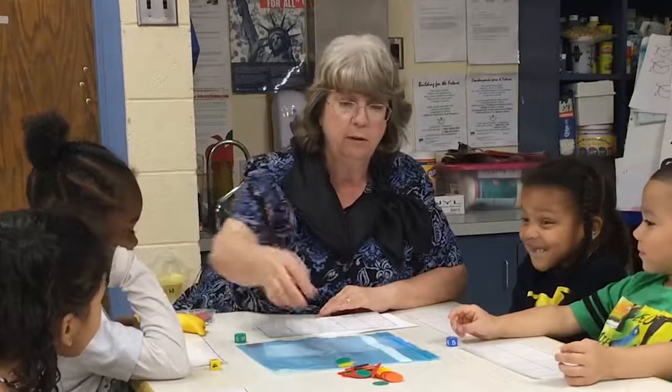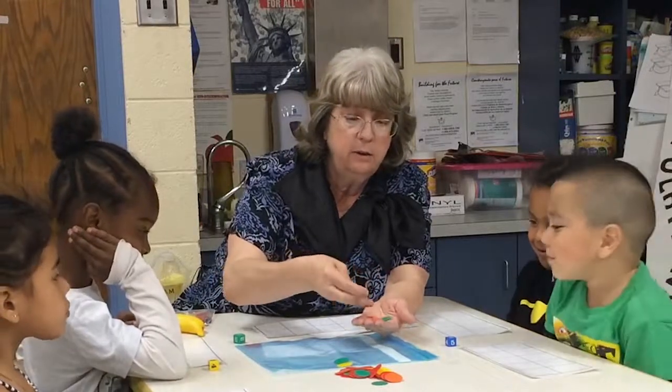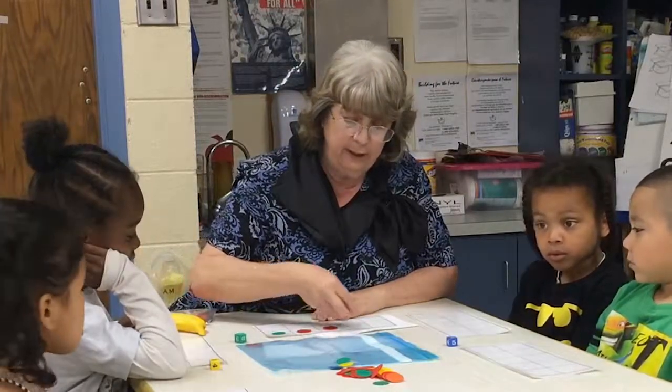I have the number four, so I need one, two, three, four counters. Okay, here I go. One, two, three, four.